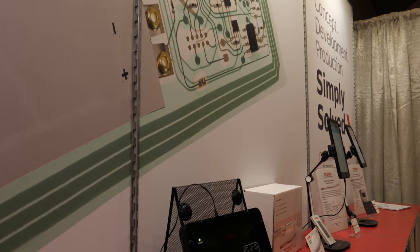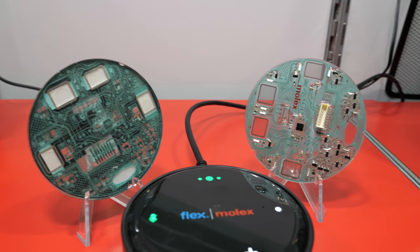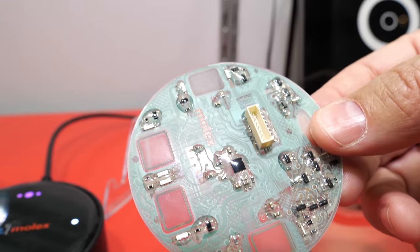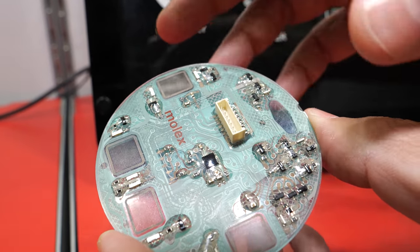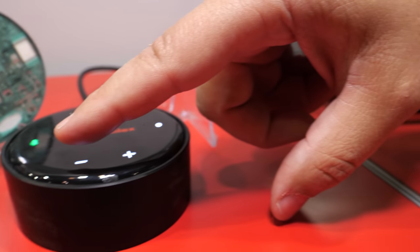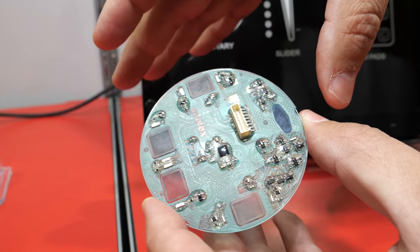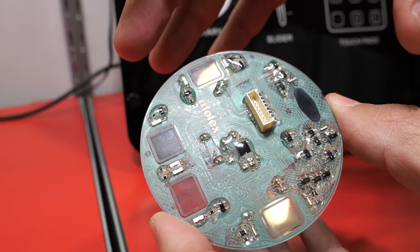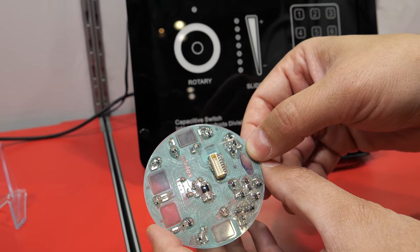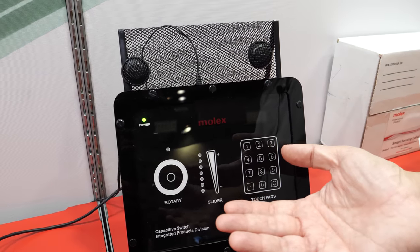What's this one? This is a representative of our capacitive user interface technology. This was a demonstration of converting a design to add onto silver flex and use capacitive technology. It enables backlighting — you're able to backlight this using clear conductive inks, which you would not be able to do with a PC board.